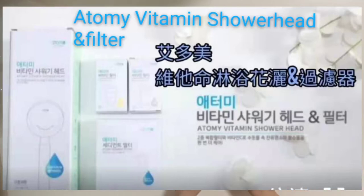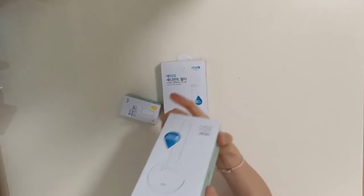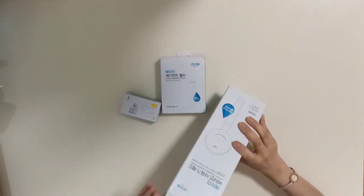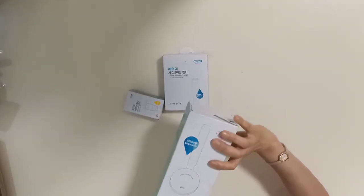Hello everyone! Today I introduce you the Atomi Vitamin Shower Head. It's a really brand new product and you will be very surprised.